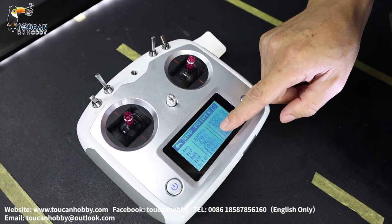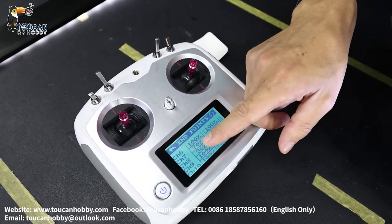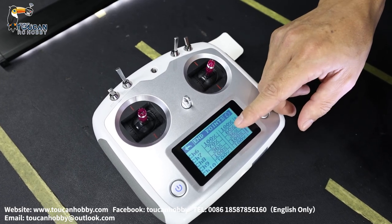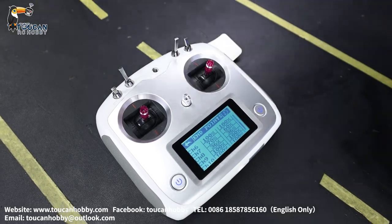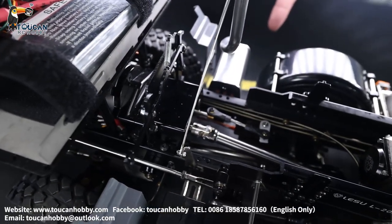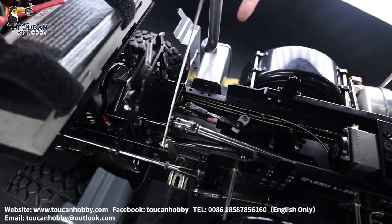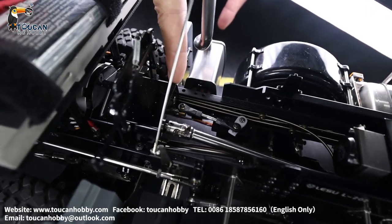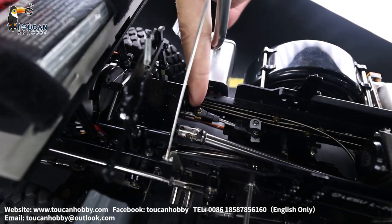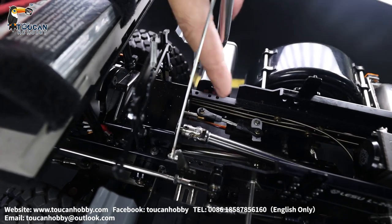Channel seven is for the speed changing gear servo. That should also be adjusted — I set the low speed position to 70%, and the other way to 60%. If I increase more, the connecting rod for the speed changing is already at its limit. Now it's 70% for the low speed gear side. High speed is 60%. If I increase more, it will push further but has already reached the end, so the servo will burn. On the other side, 70% — if I increase more, it keeps pulling from the servo but the connecting rod has already reached its limit, so the servo will also be broken.